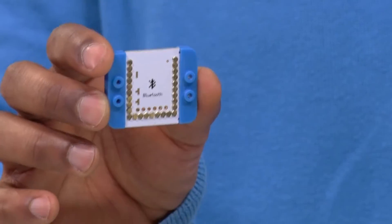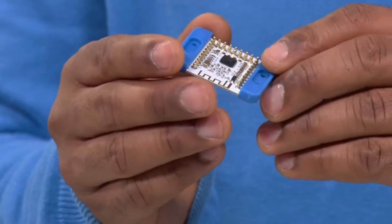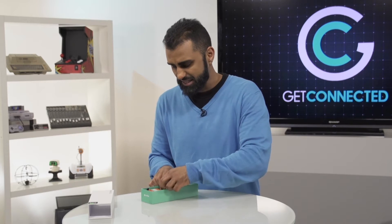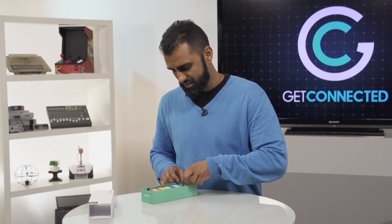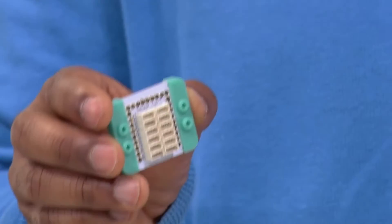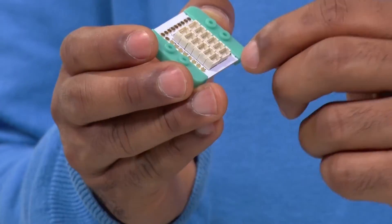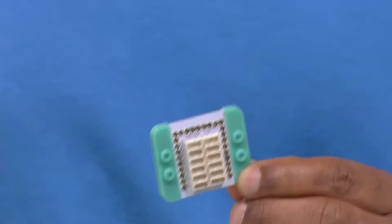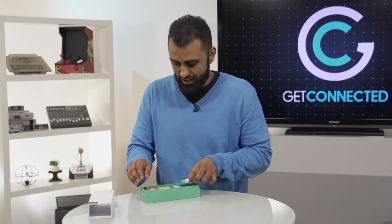The blue one is a Bluetooth module, which makes sense why it's blue. Basically this is going to give you wireless connectivity if you're going to connect it to your smartphone or your tablet. And lastly this kind of teal color is the hub, and this one you can actually hook a lot of different ports right onto it depending on what you're doing and what kind of connectivity options you want.